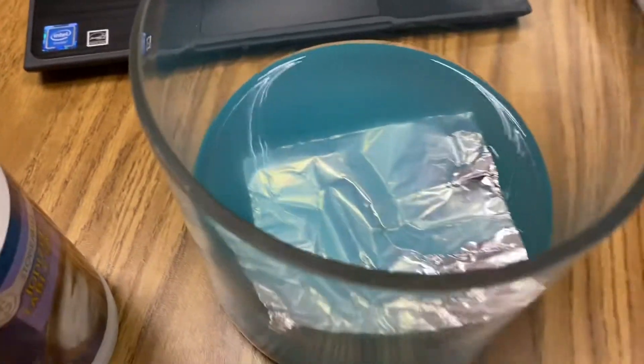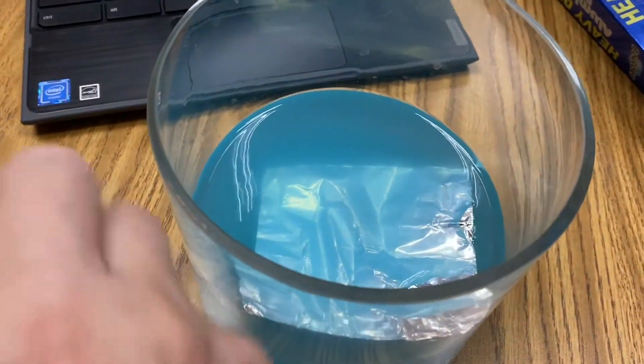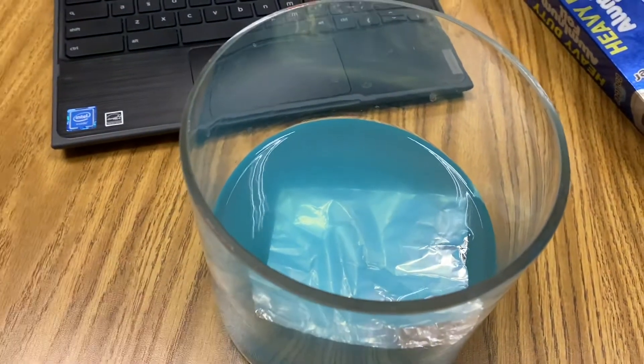So I'm gonna add a little bit of salt, and that will speed up the rate of this reaction. So here's my salt I'm gonna add.